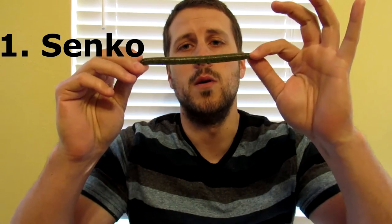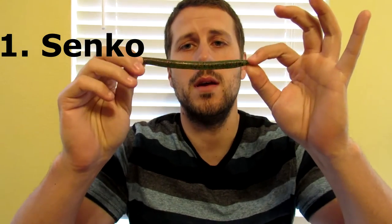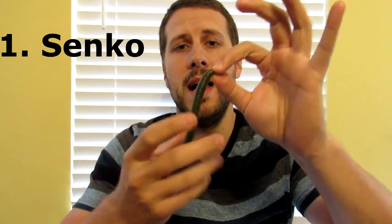So probably my most productive bait and number one on my list is going to be a Senko. This is a Gary Yamamoto Senko, red and black flake, watermelon green — so watermelon red and black flake is the color. A Senko is probably my number one bait. It's definitely my confidence bait. I've caught tons and tons of bass on this. There's a lot of things that you can do with this bait.